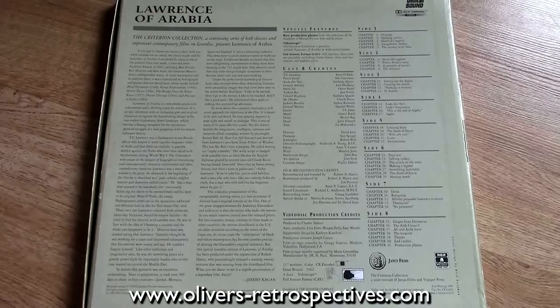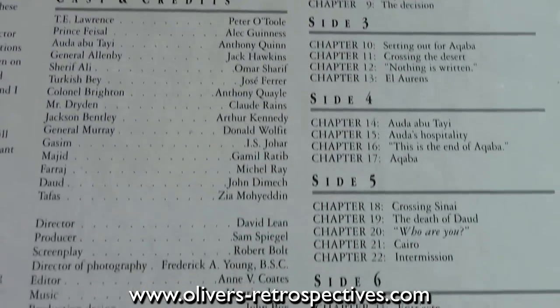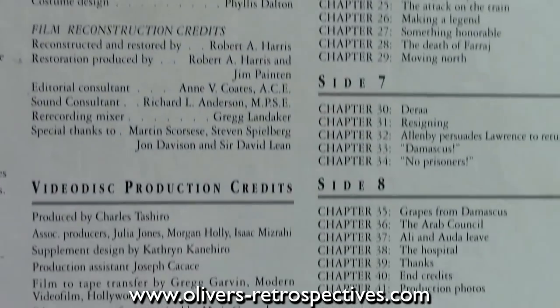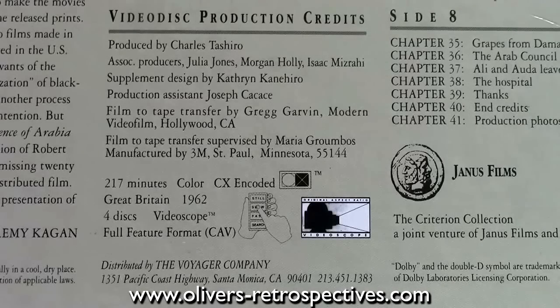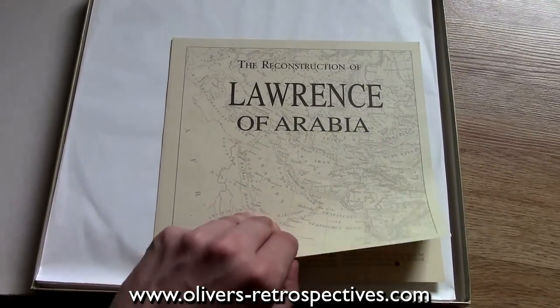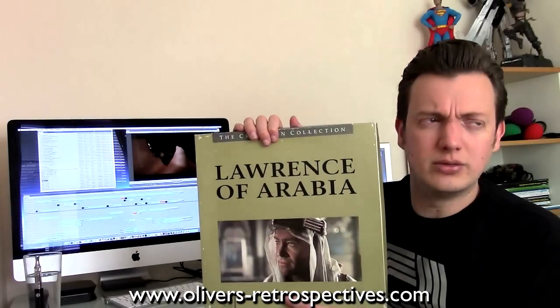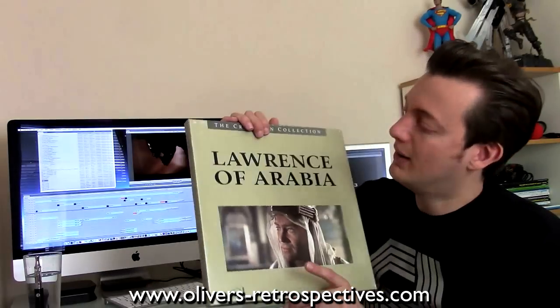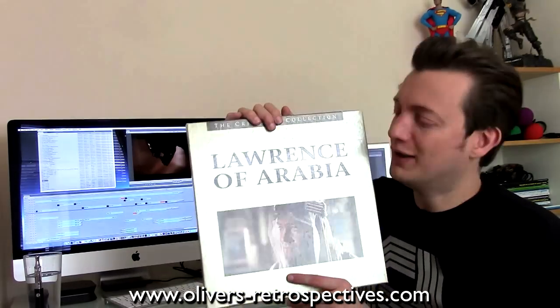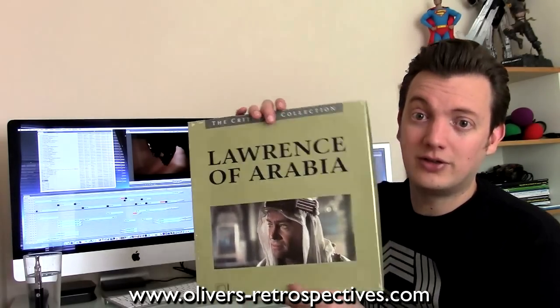I think it might be the extended cut, possibly — I've not watched it all the way through. It's got over eight sides, so there's a lot of discs in here. I was checking the picture quality to make sure there's no laser rot, because some of the earlier Criterion sets did have issues with laser rot. My friend Duncan was here and he hadn't seen much of the Laserdisc format, and he was watching one title going 'oh, this is a bit crap, Ollie — this is like a bootleg.' But then I put this on and he was like 'oh, this is pretty good,' which is considering it was from a 1989 pressing.